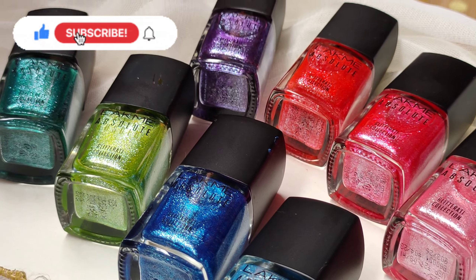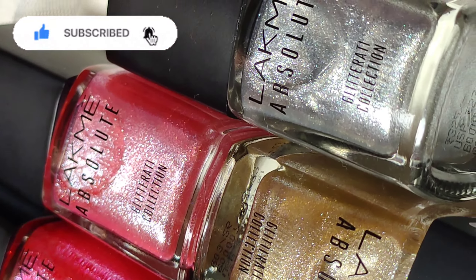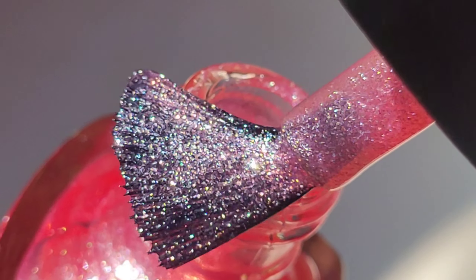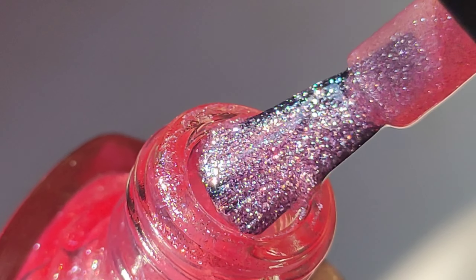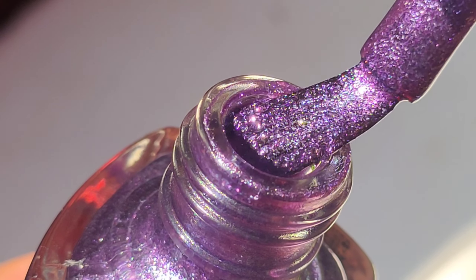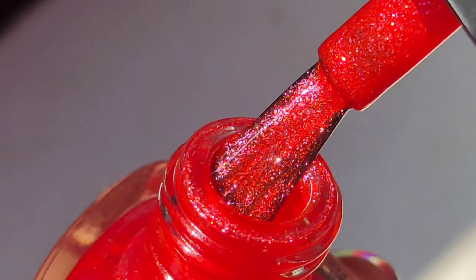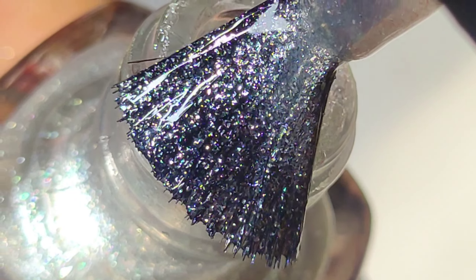First, the formula — it has a jelly-like sheer tinted base with crushed micro flakies of bright silver color. The flakies are really beautiful and reflective; I could legit look at them all day. Those shiny particles are totally gorgeous, and I think the jelly-like formula really works with these flakies — all of the shades look so beautiful.